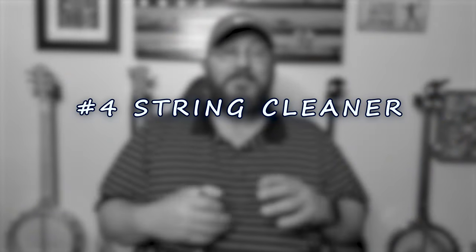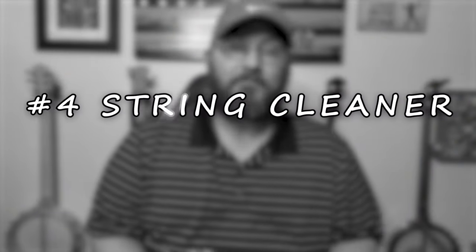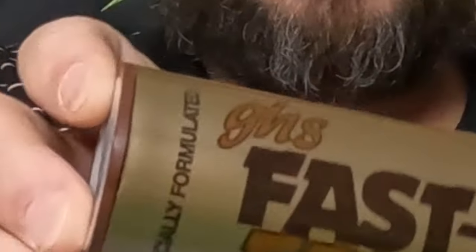It's almost criminal not to have a tuner on your banjo. Number four is a string and fretboard cleaner. Every time I finish a practice session, I take the cleaner and rub it up and down my fretboard and strings, then wipe it off. It cleans all the oils from your fingers, makes your strings last longer, and keeps your frets clean. I use the GHS cleaner.